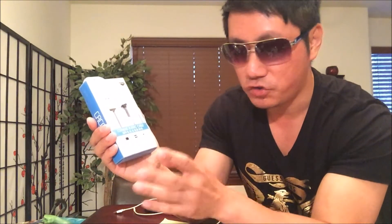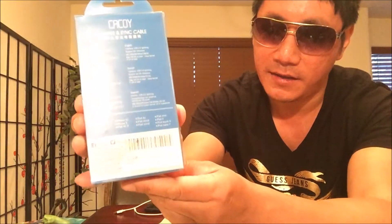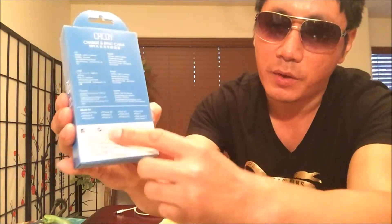It's MFI certified, which means it's made for iPhone, iPad, or iPod. Let's take a look at the packaging on the back — those are devices that it's compatible with. Make sure to check them out on their Facebook page and Twitter. A lot of good stuff is made in China.